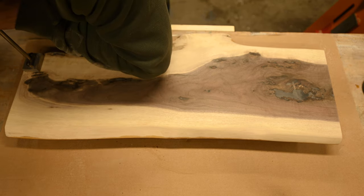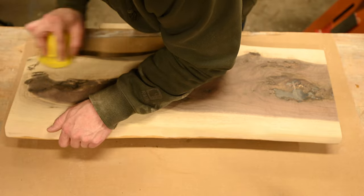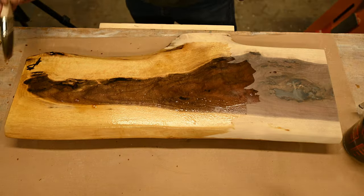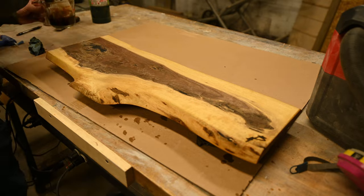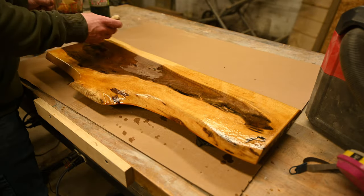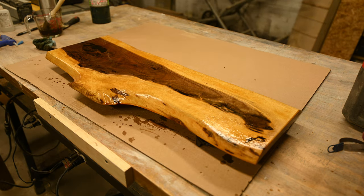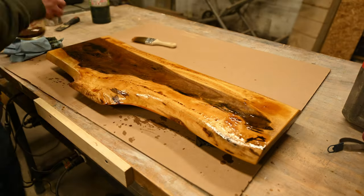Then it was time to stain the sapwood with the coffee I brewed up. As I said, I don't think I brewed it strong enough — I would have liked it a little darker — but it darkened it up just enough and I kind of ended up really liking the contrast. Usually you spray down your cutting boards with water and let it dry to raise the grain, but I didn't have to because I was staining it with coffee. The coffee is food safe, which is why I used it. Putting that coffee on there raised the grain and allowed me to sand it smooth after it dried.